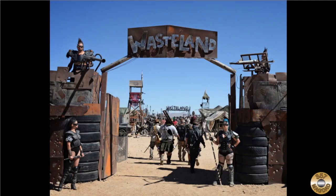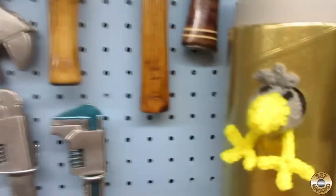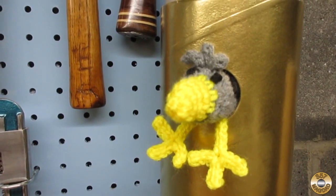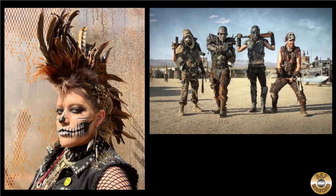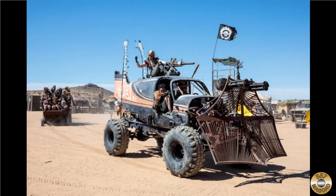I was doing some research online and I discovered there's something called Wasteland Weekend. It's like a renaissance fair for people who are into the postapocalyptic — postapocalyptic! They dress up like extras from the Mad Max movies and even modify their cars to match.